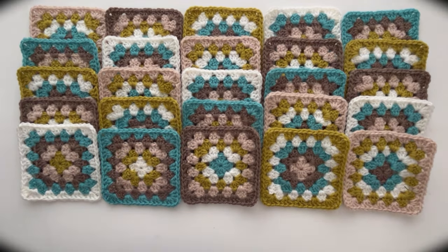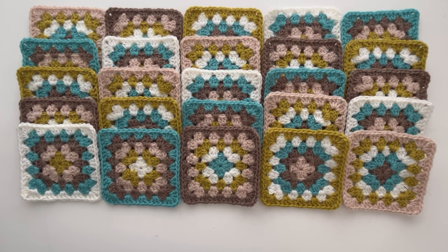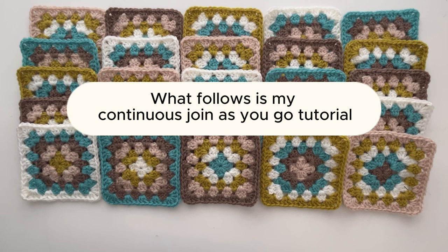Once you've got your squares all laid out you're ready to join them. My preferred method is continuous join as you go and you can find a video tutorial for that on my channel. It's worth investing the time to learn this method as it makes joining quick, there's hardly any ends to sew in, and it's just a more enjoyable process than sewing them all together. A little tip from me is to take a photo of your layout and then you can refer to it whilst you join.